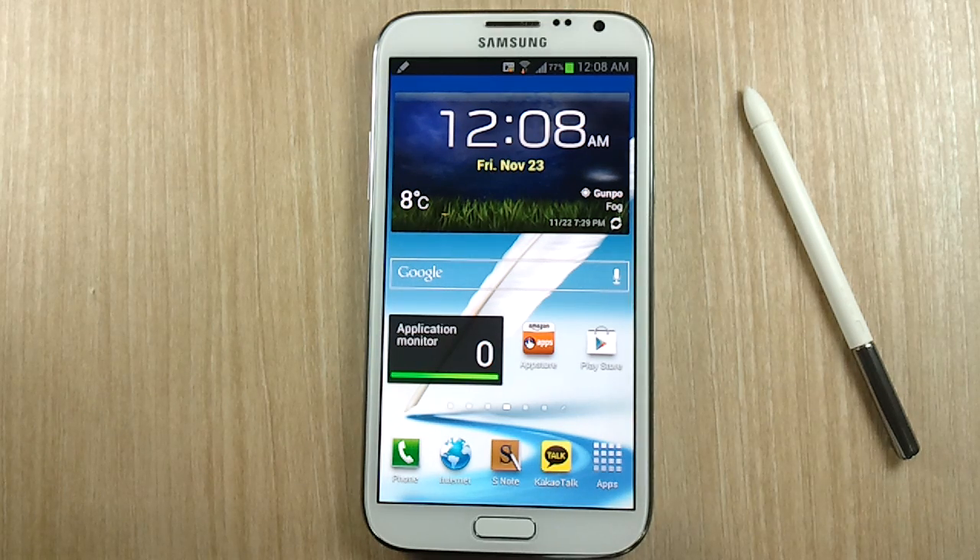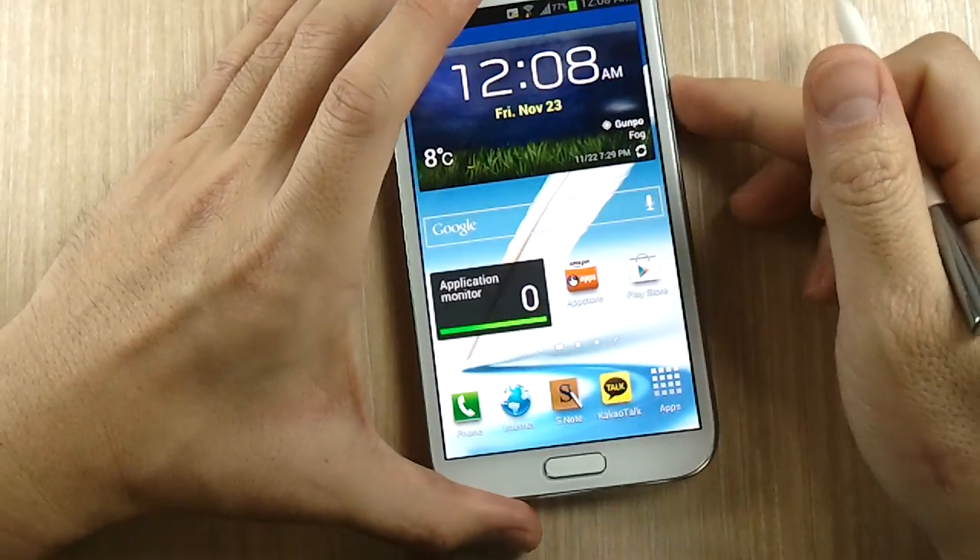Hello everyone, Michael here from the Daily Note 2 YouTube channel, and welcome to another episode of Galaxy Note 2 tips and tricks, episode 22. I have my S Pen out and that is for a reason.